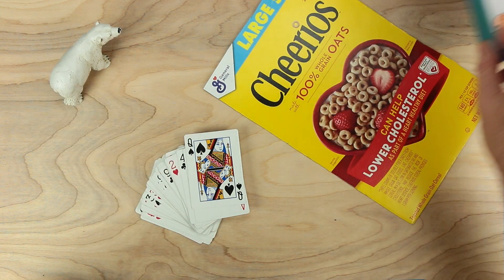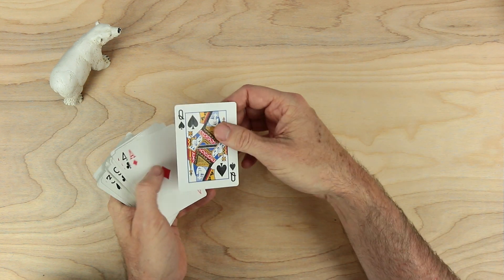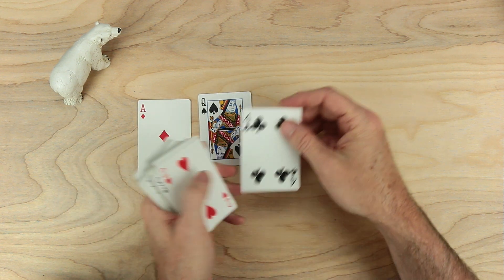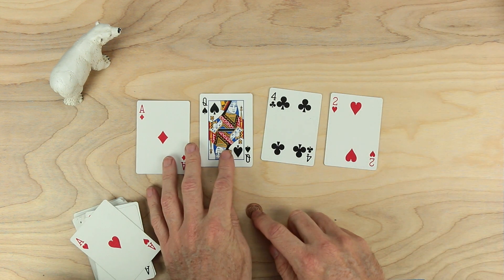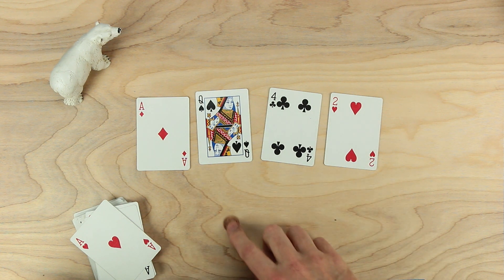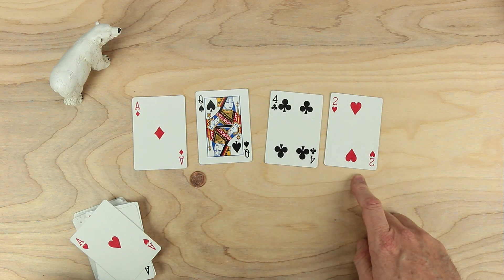So let me show you how this works, and then we'll play the game. I'm going to set out four cards and we'll start with these. Aces are ones, queens are zeros, and there's a four and a two. I'm going to take one coin and use it as a decimal point. Right now, without the decimal point, we could say this is 1042. But if we put the decimal point here, it's a different number now — one and 42 thousandths.